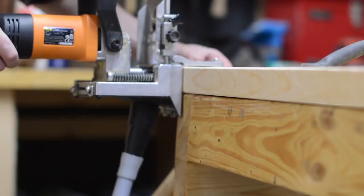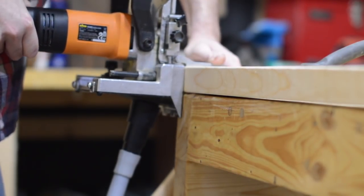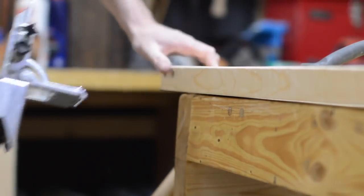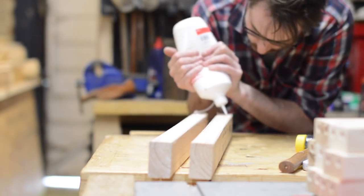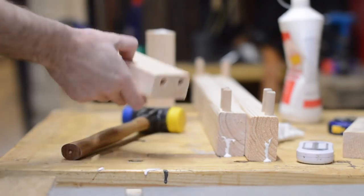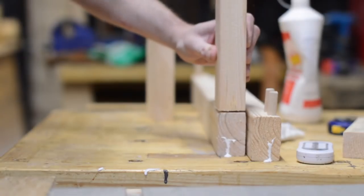To make the frame for the cabinet I'm using my Triton dial joiner, which is basically a poor man's Festool Domino — and I'm a very poor man. I've had this machine a couple of years now and I feel there's a real technique to using it because it's not the most precise thing, but after using it on quite a few projects I feel I'm getting good results with it now.